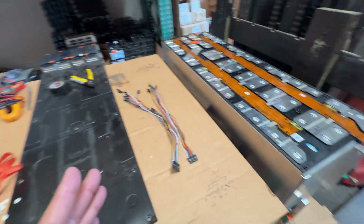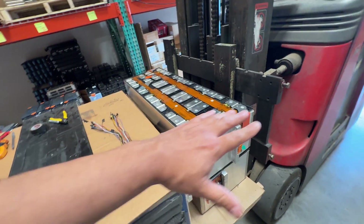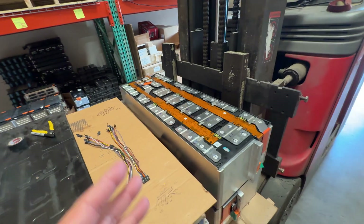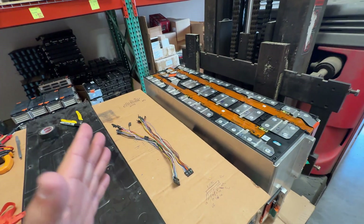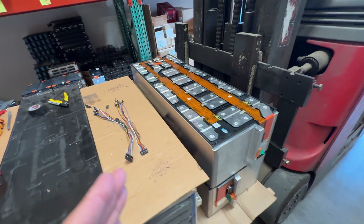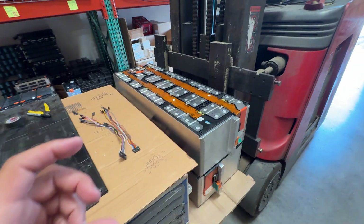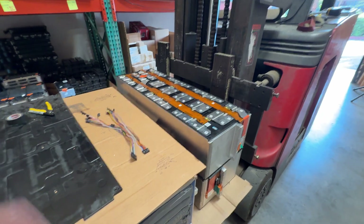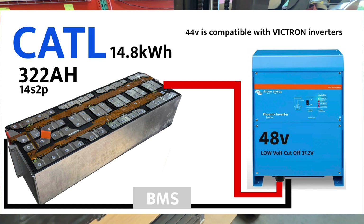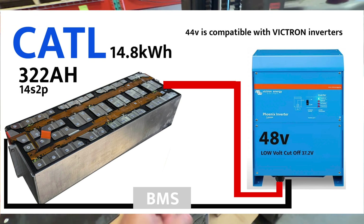The other question I'm getting is: what inverter works with these? These are 14s, so they're not quite 48V — they're about 44 volts nominal. You can use inverters like the Victron MultiPlus and several other Victron lines, because Victrons have a really wide voltage input range. That means you can use these even though they're about four volts under the standard 48V.